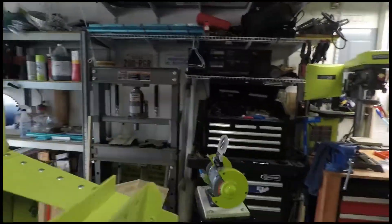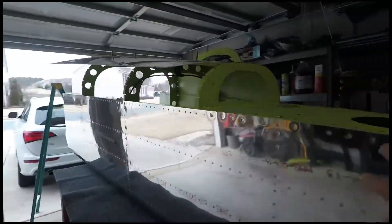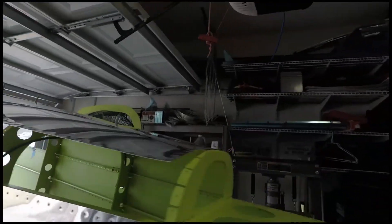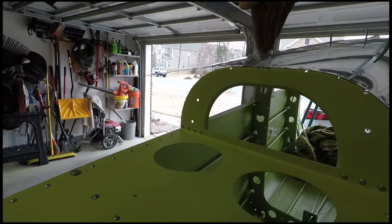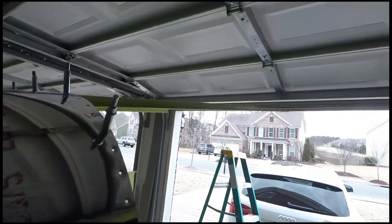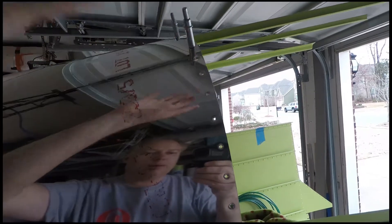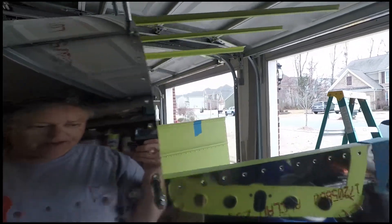When we left last week, one side was already riveted. Since then we've gotten the other side all riveted. The top center row is riveted and the J-channels are all riveted. This frame doesn't get riveted for quite some time — not until you put the other skin on — so it's a long time away before it gets riveted.